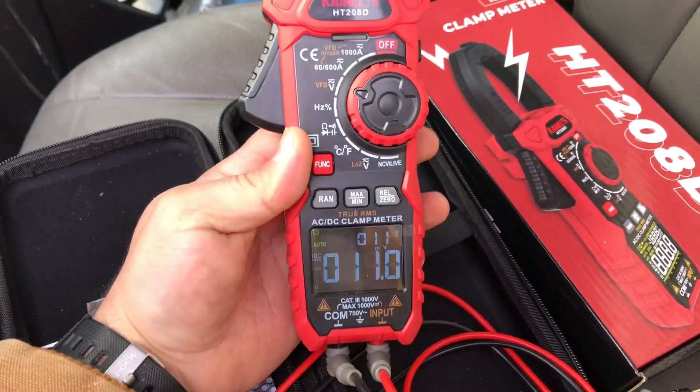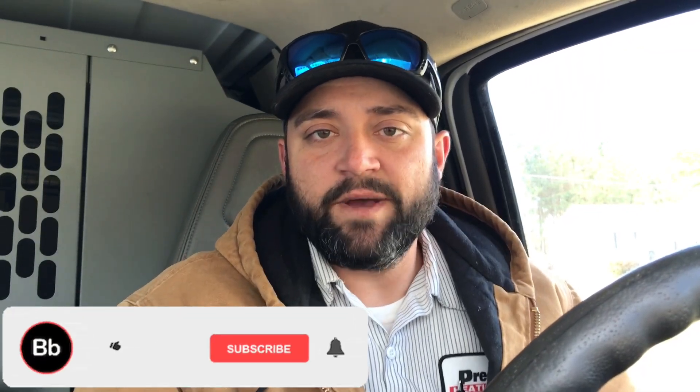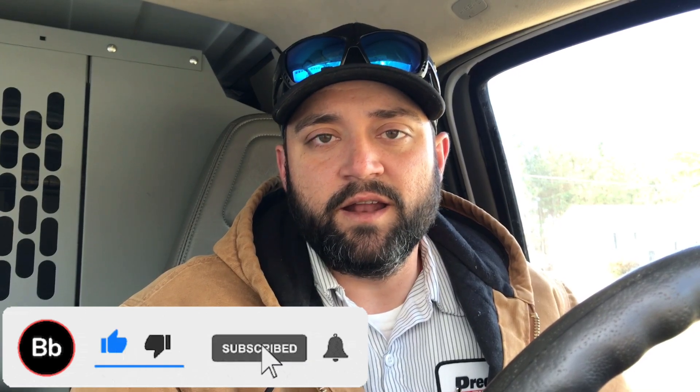That's it for the Kawheets meter review. I hope you enjoyed this video and I hope you take my recommendation and try the Kawheets meter out. About a year ago I'd never even heard of the company, so I can't speak to their customer service or other products, but I do know this meter is really nice — it's a jam up meter. If you want, check it out. Hope y'all enjoyed this one, and we'll see you next time.